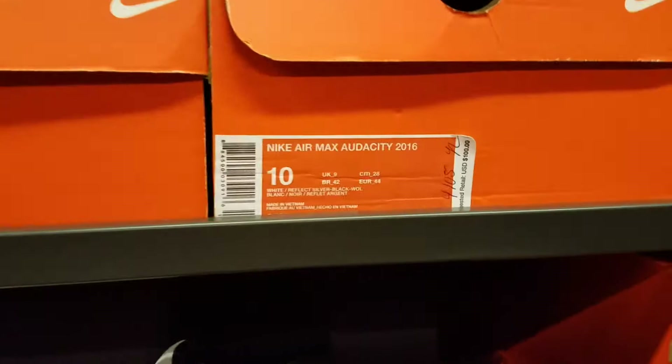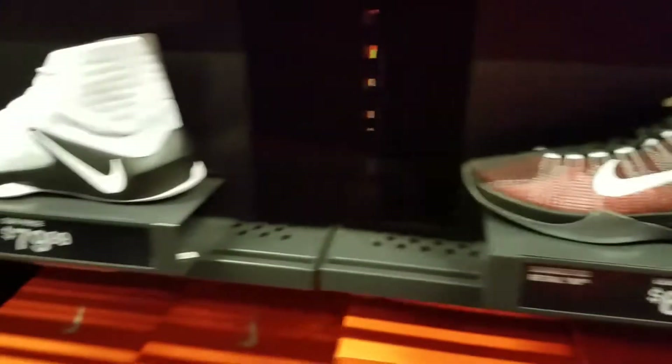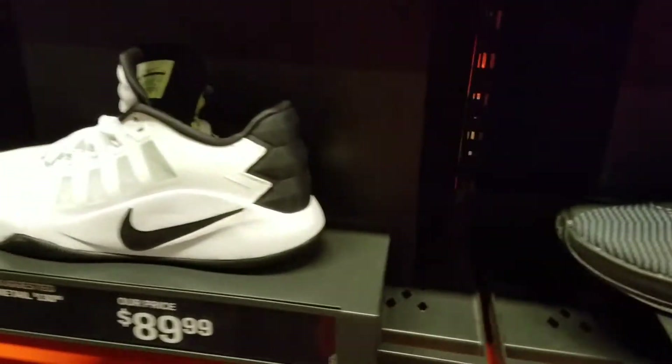Nike Air Zoom — the Audacity. You guys got a lot of Audacity. Got plenty of kicks out here and yet y'all still complaining. Pick up these steals, folks.